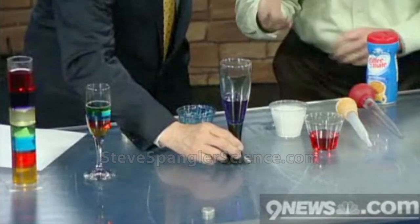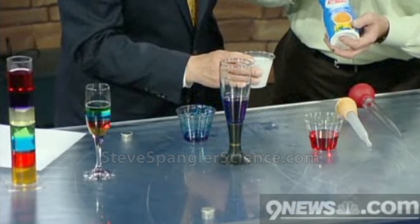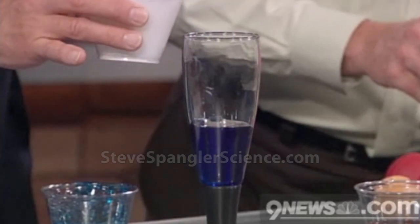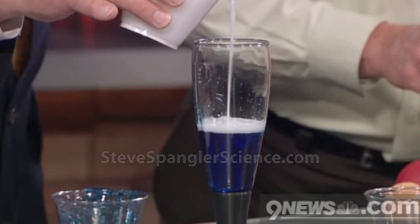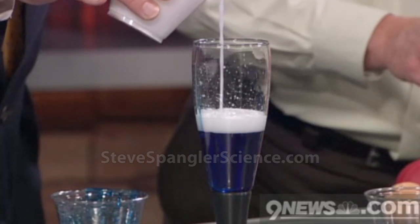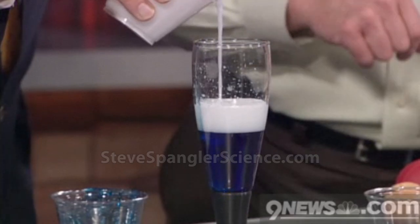Now we need white, because we want to do red, white, and blue. I just took water and added some Coffee-Mate to it — look at the white we get. So just kind of slowly pour it in there and see what happens. There's the blue, there's the white, and the red has to sit on top of that. Go just a little bit more. Perfect.